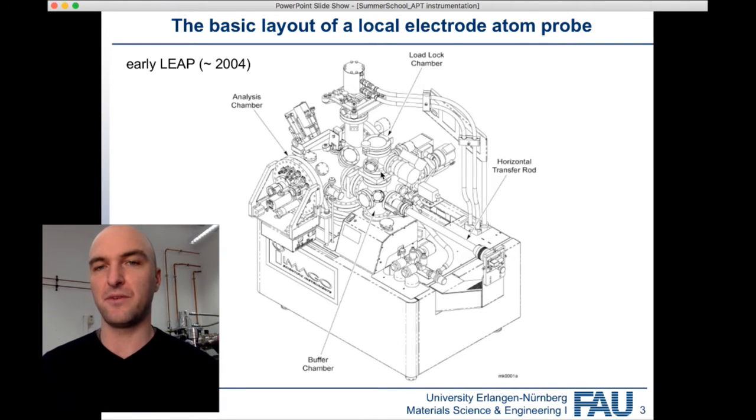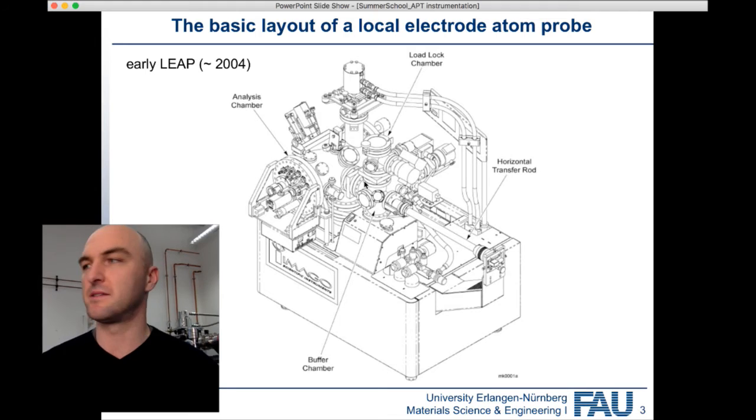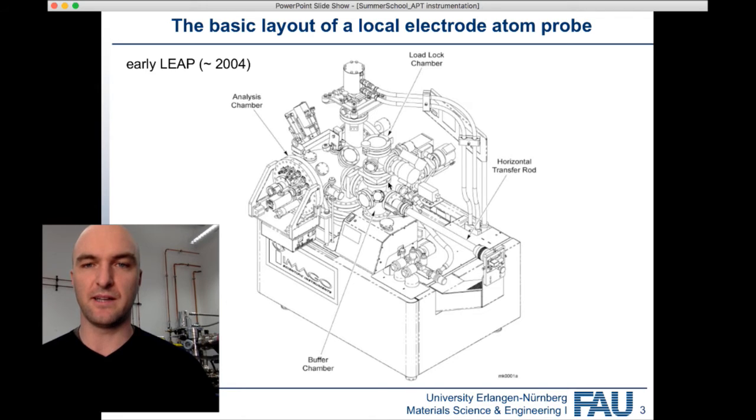The load lock chamber is exclusively used to pump down your samples. When they reach a vacuum high enough to be stored in the Atom Probe, you can move them from the load lock into the buffer chamber. The buffer chamber does exactly what the name suggests — it's a buffer for your samples. If you've got samples that are finished but haven't yet been measured in the Atom Probe, you can store them in the buffer chamber.